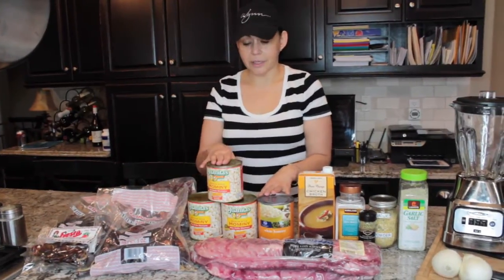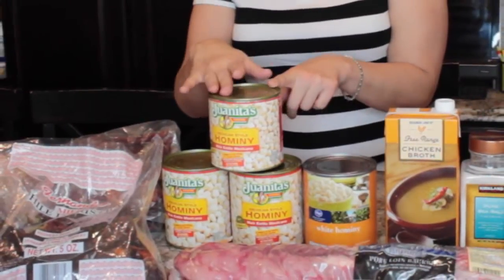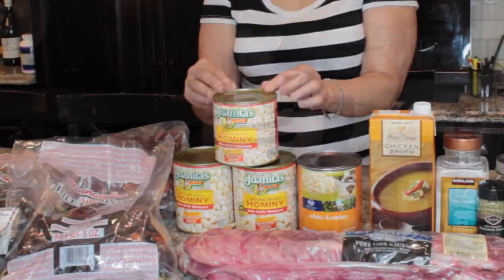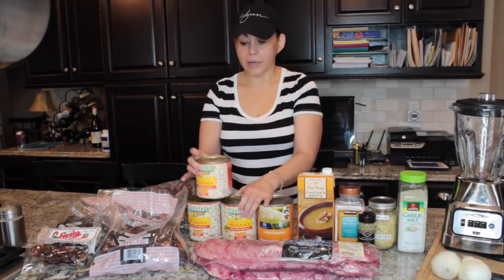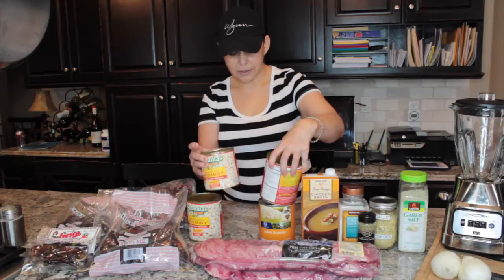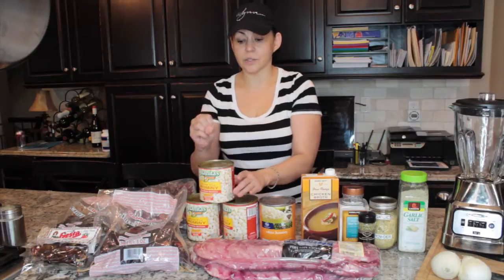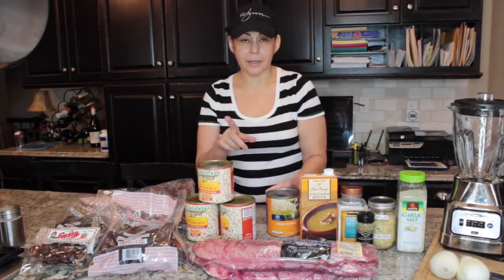You're going to need hominy. The Juanitas brand — you can get this in the Hispanic or international section. I really love this brand because it's a little bit firmer in texture. You're going to be boiling this stew for quite a while and I don't like it when the hominy gets super soft and mushy. They did go from a larger 29-ounce size down to 25 ounces, but I do love this brand because it does not get super soft.